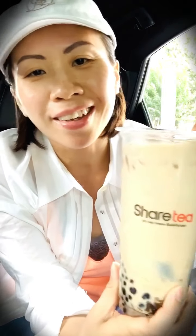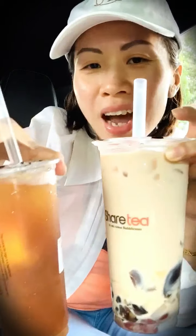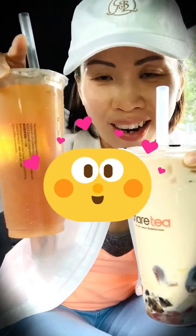So guys, overall I think both drinks are pretty good today. Here's the milk tea and here's the lemon black tea. I like both of them, but I think today I like the lemon black tea better — it's just more refreshing for me.